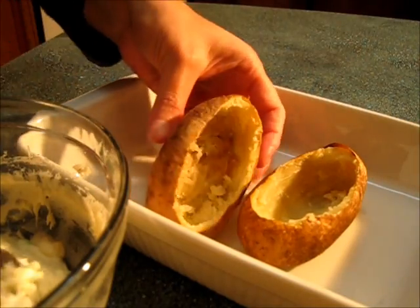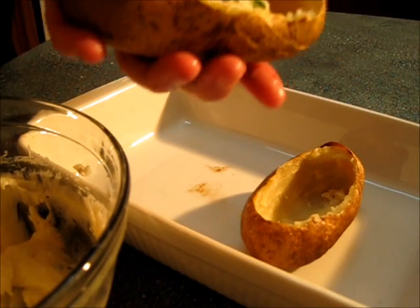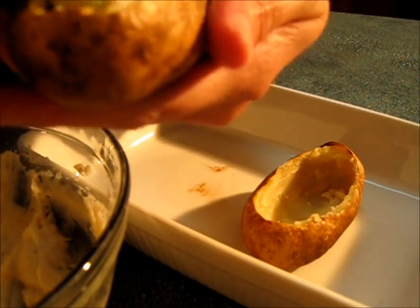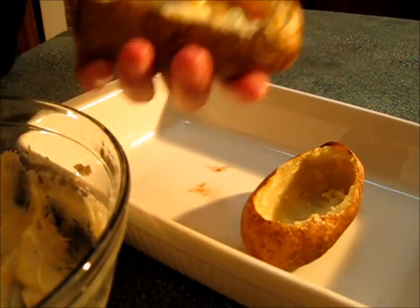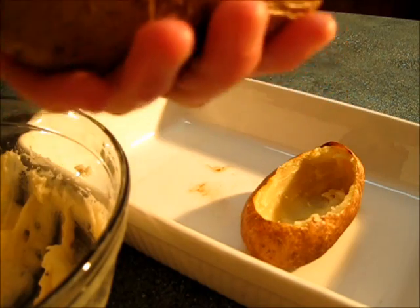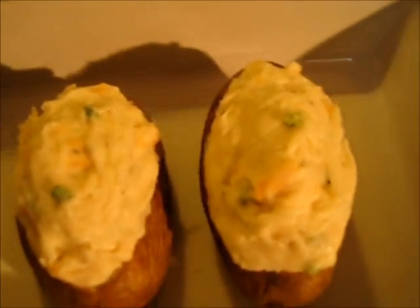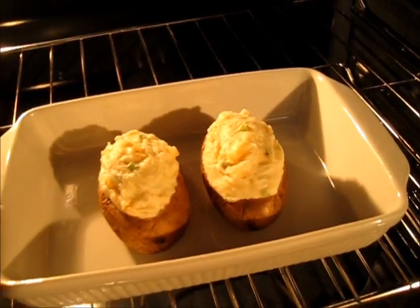We've got our potato filling — just gently fill in each potato shell. Take a spoon and get it right down in there and pack it down, because you need your potato and all the other ingredients to fit in there. Back in a 325 degree oven for 35 minutes.